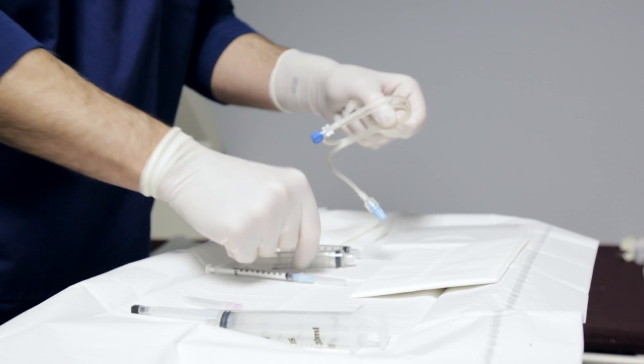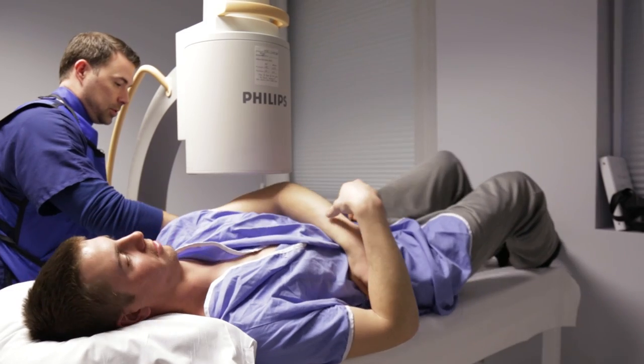A couple years ago I was wrestling with my cousin, I landed on my shoulder and I was like 18. No big deal, won't be a problem later in life. I'm young. Ever since then it's been popping and ripping out of socket.